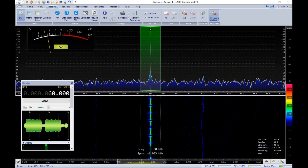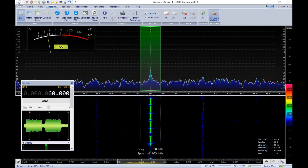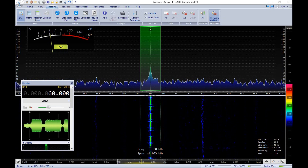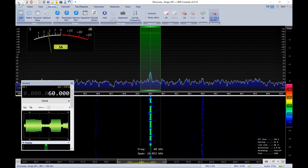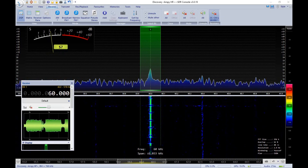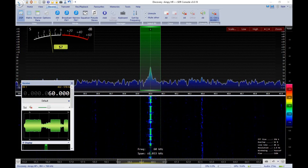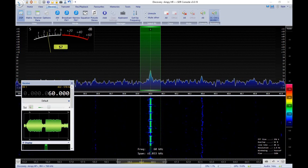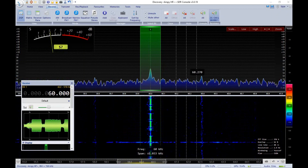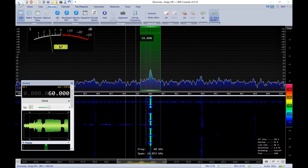Hey everybody, W1VLF Paul here, sitting behind the radios. I wanted to show you the next project that's coming up - it's a WWVB antenna, 60 kilohertz. This antenna is about 16 inches long and right now it's laying on my bench. You're seeing the video of the received signal here. I'm in Connecticut, so it's about 1,800 miles away. You can see it's about an S7 on peaks, and the noise floor if you look over here is roughly an S1.